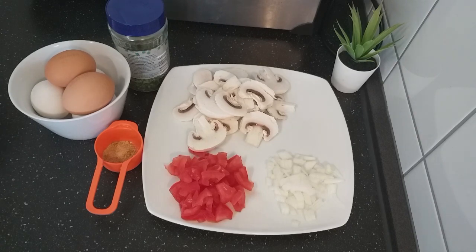Hello my lovely people. Welcome back to my channel. I hope you guys are doing good. Today in my kitchen I'm sharing with you a breakfast again — it's just a simple recipe, and here are my ingredients.